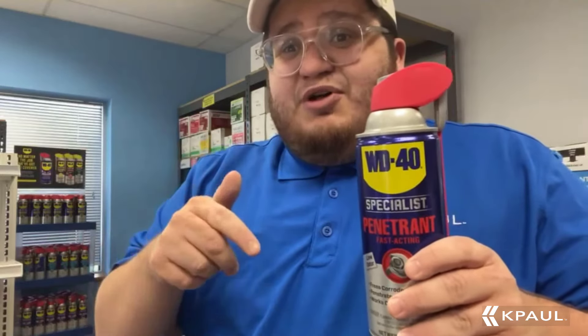We've got the product in the description below. Use code YouTube to save yourself 10%. Get this product today — we've got them in stock and we'll ship it same day.